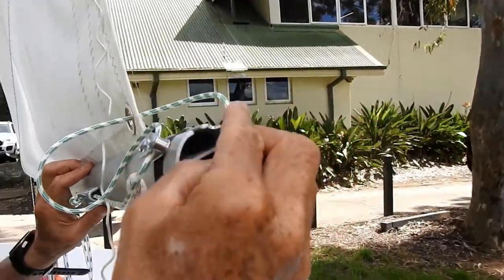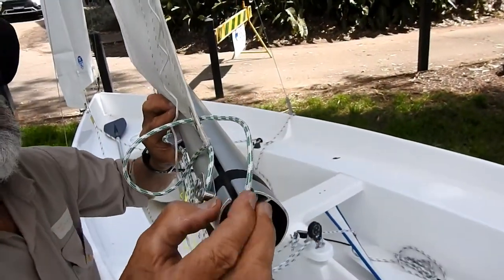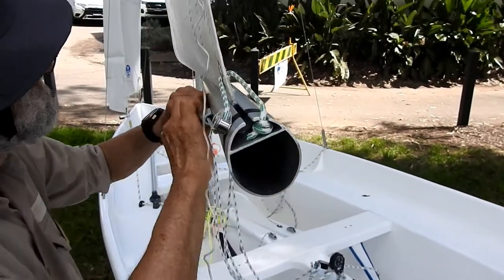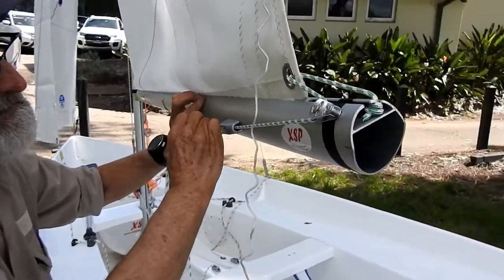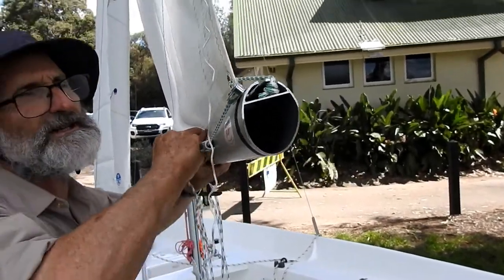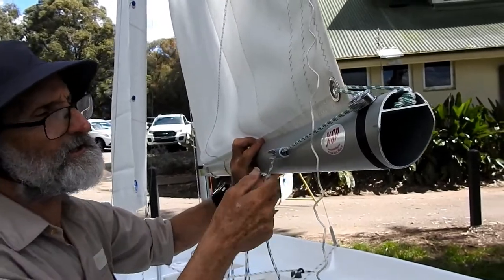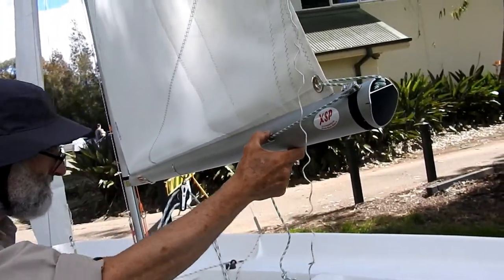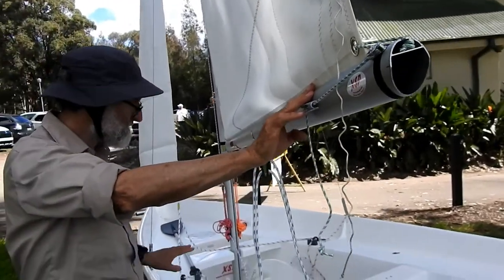There's a knot in the end of this, and you'll also notice there's a knot in the end that goes through the cleat. Both knots are there so we don't lose this little bit of rope. On the end of the boom there's a little slot - we put that knot in the slot. And then we can pull this out a medium amount. If it's really windy, we might want to pull it out a bit harder, but medium amount. We've already got the mainsheet threaded, so that's all sorted out.